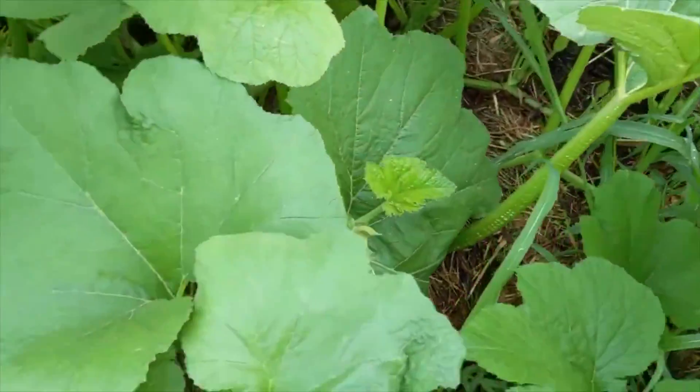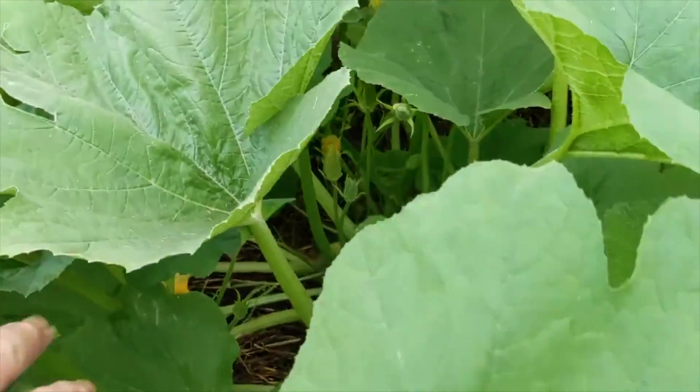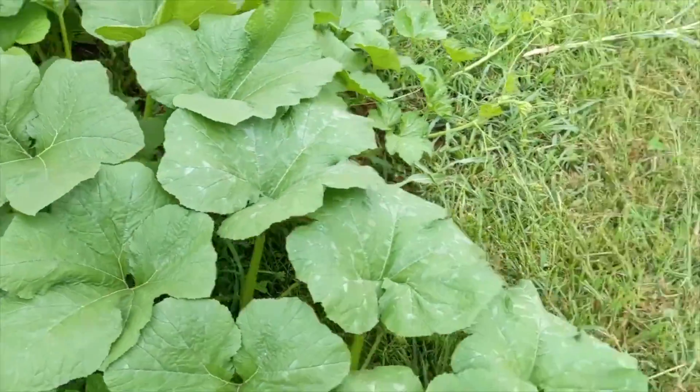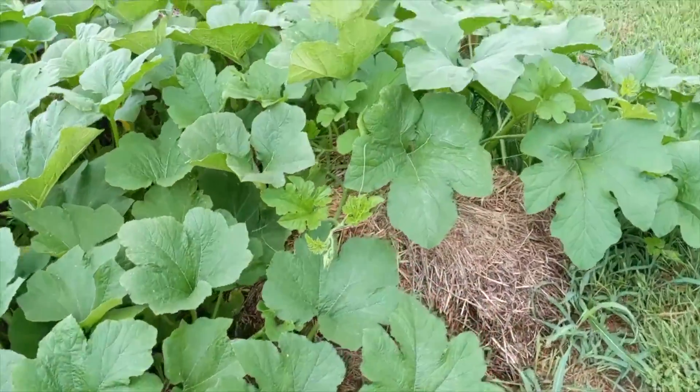Mowing out here will be a bit hard to do now. Yeah, we've got plenty of flowering. We'll see how this goes.